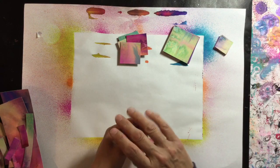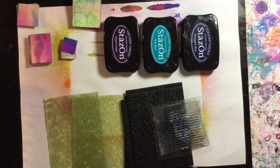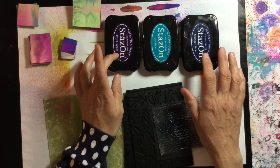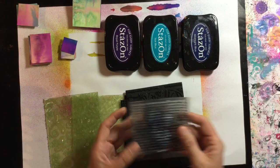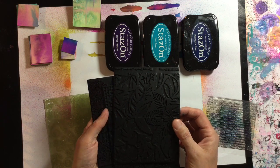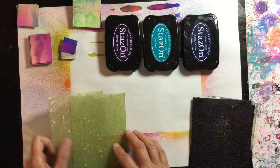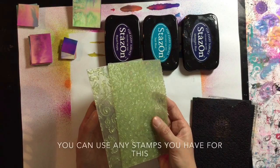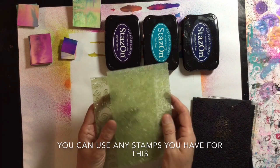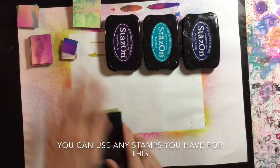I've grabbed some bits and pieces to add some texture. I've got three colors of Staz On ink: raw purple, teal blue and midnight blue. I've got a text stamp, some of my Tim Holtz texture plates — the texture treads, the leaf design, steampunk, and the scalloped lace. And then I've got a couple of these embossing tools I picked up at the scrap store six or seven years ago, originally for use with clay. I'm going to put it on fast forward and decorate some of these.